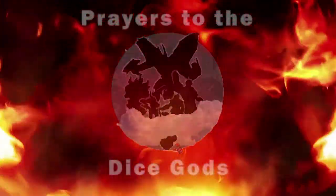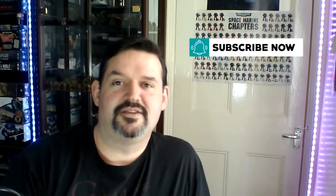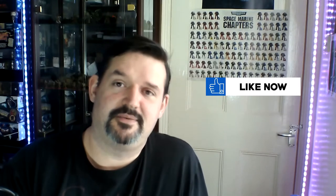Hi, I'm Alan and this is Prayers to the Dice Gods, and today we're looking at airbrushing. Be sure to click on the subscribe button and the bell icon so that you can be notified every Tuesday and Thursday when we release a new video. If you like the video, click on the like button before the channel's chapter finds it and annihilates it.